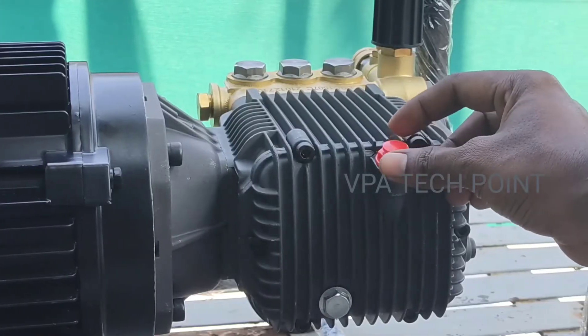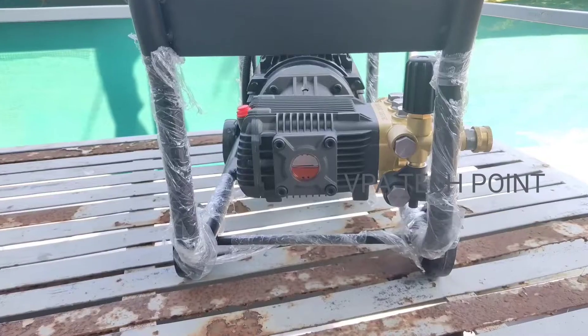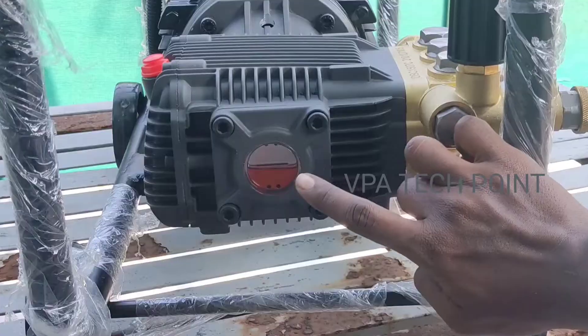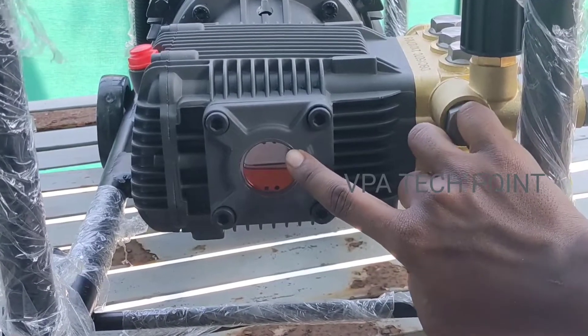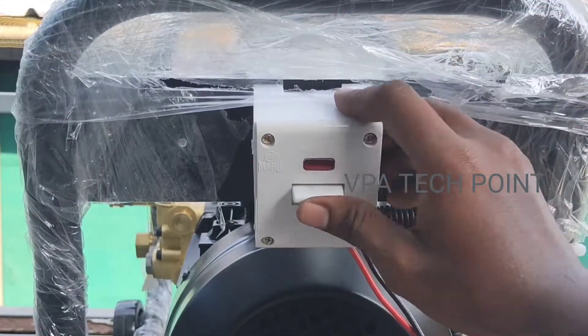For oil level, we can fill the oil level here. This is a normal oil level. This is an indication here.